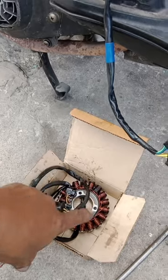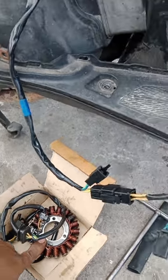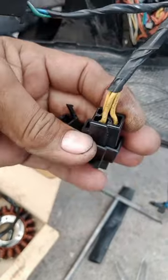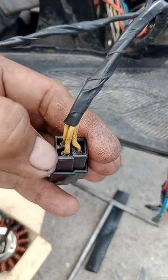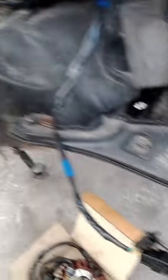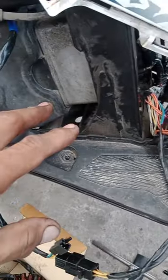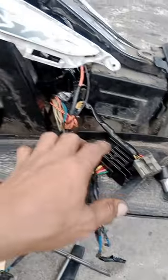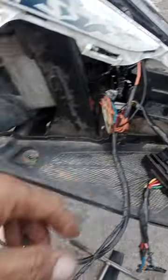So hindi tayo kagad nagbukas ng stator kasi hindi biro yung presyo nung stator na to - alam natin na yung presyo ng Suzuki ay sobrang mahal. Yun nga, nung tinest natin yung tatlong wire na to, yung tatlong yellow na yan, halos parang yung baga lang ng sigarilyo yung liwanag. So bago na yung regulator natin binili ganun pa rin - naglulobat pa rin siya ng battery. So ngayon decide na buksan yung stator nya.